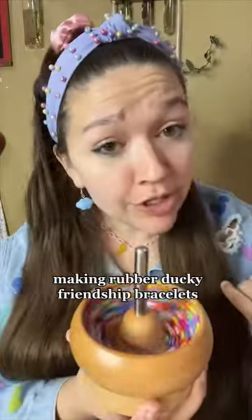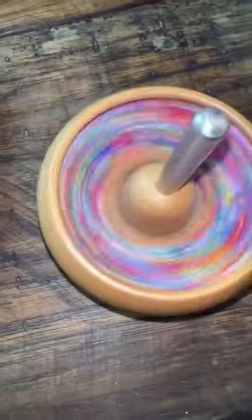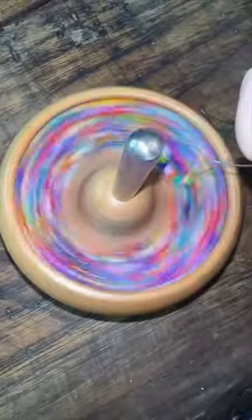Make friendship bracelets. I know what you're thinking — you probably think I'm going to the Eras store, but I'm not. I'm actually going to VidCon and I'm making these bracelets for you guys. VidCon is a convention for all types of online creators that happens in Anaheim, California, and I'm going to be there and I'm so excited to meet you guys.